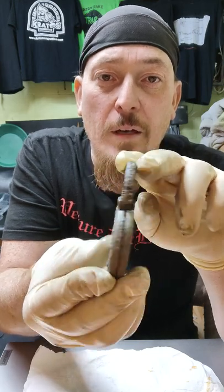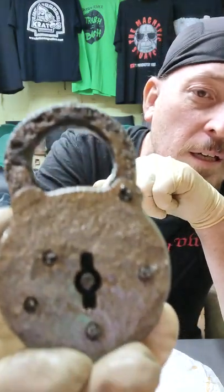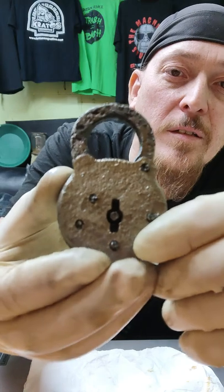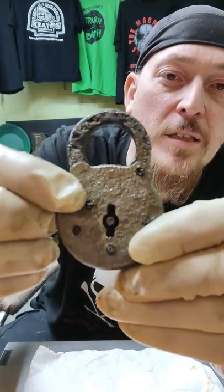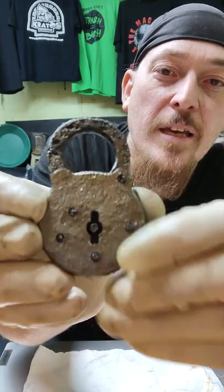There's surface rust on it, so there's a light coat of oil on here just to keep it clean. In my camera, in focus, there is right across the top it says Eagle Lock Co., six lever. It's really hard to see on the camera.